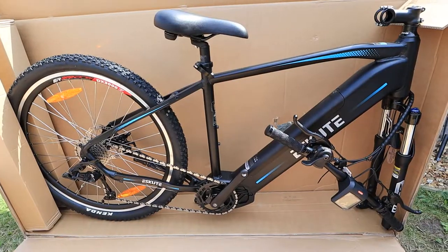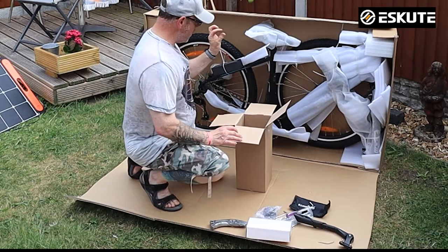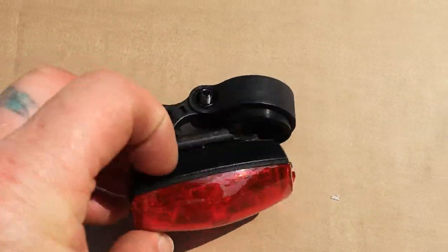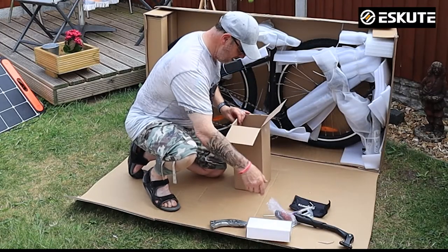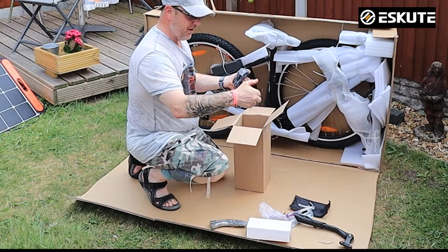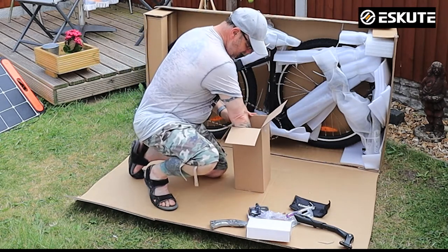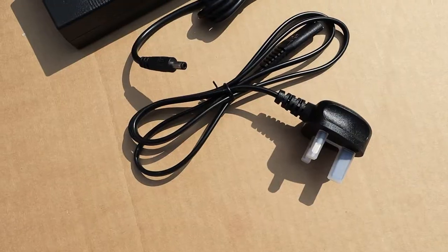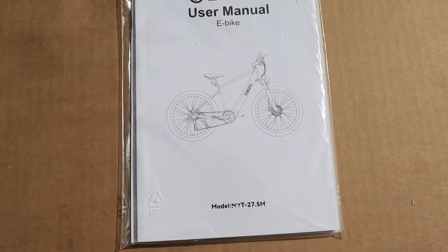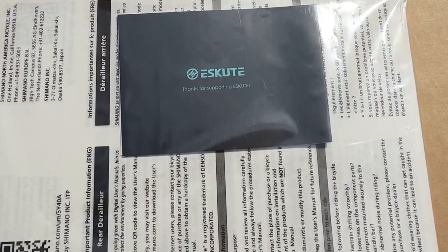You also get a Phillips/Pozi-drive and a flathead screwdriver, so it's a really nice little kit in a pouch — you can keep that on your bike all the time. There's a battery-powered rear light. I do wish eScoote would put a rear light on the bike itself, whether it's just a small LED — the front light is absolutely amazing, it comes on with the power, but it really does need a rear light rather than a separate battery-powered one. You get a set of pedals and a manual.